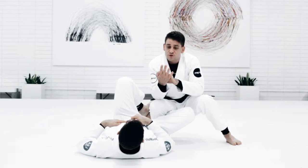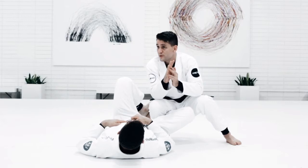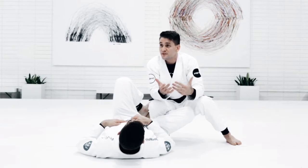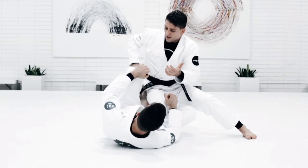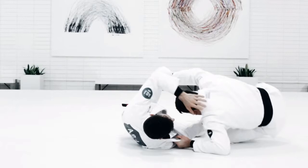Now I want you guys to choose three techniques. I gave you four, so you're going to have to use at least three and connect them. It can be any variation that you know, any variation that you like to do. For example, you're going to go knee slide — I go knee slide, but he's pushing. If he's pushing, I'm not going to just keep forcing the technique. It makes more sense to connect to something else, so then I can do a long step.